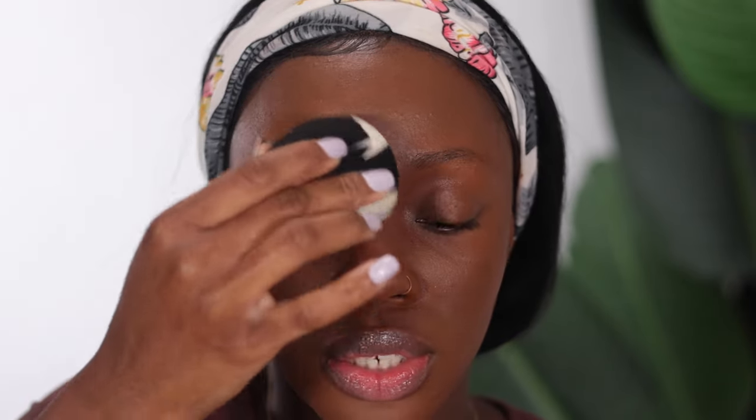When blending in your foundation, don't forget your jawline — blend downwards towards your neck so that we don't see lines of demarcation between your neck and your face. Now that everything is to my liking, I'm going in with my beauty sponge to furthermore blend everything in.